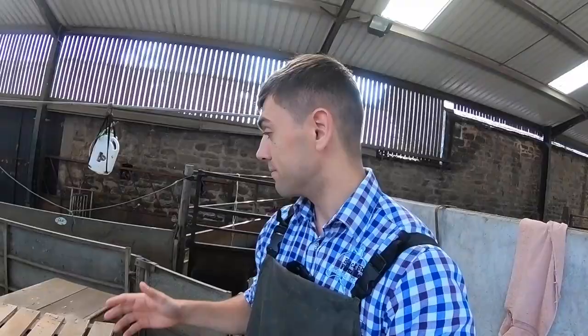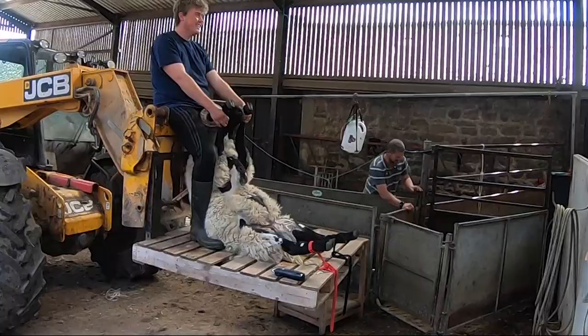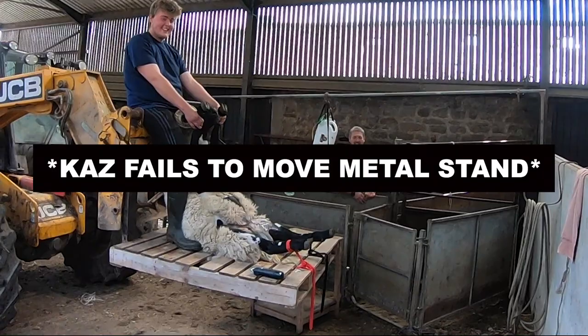We're diving straight into it in this one, vasectomizing a couple of blackface tups so they can be used as teasers. We're at the Davies at Blackburn — that's Lee doing the heavy lifting. This tup has had a bit of sedation, a clean of his tackle, and a bit of local put in. We've got an operating table and everything, so without further ado let's get on with the vasectomizing.